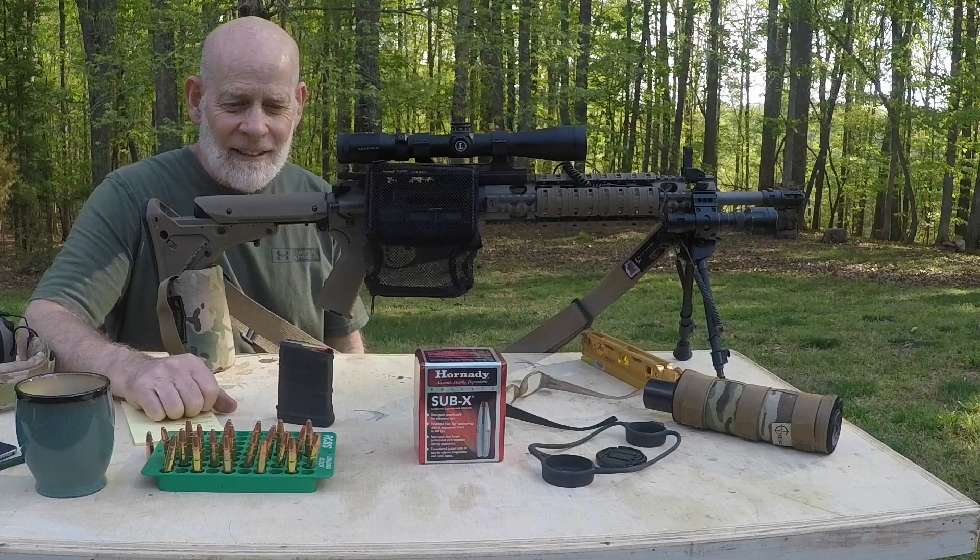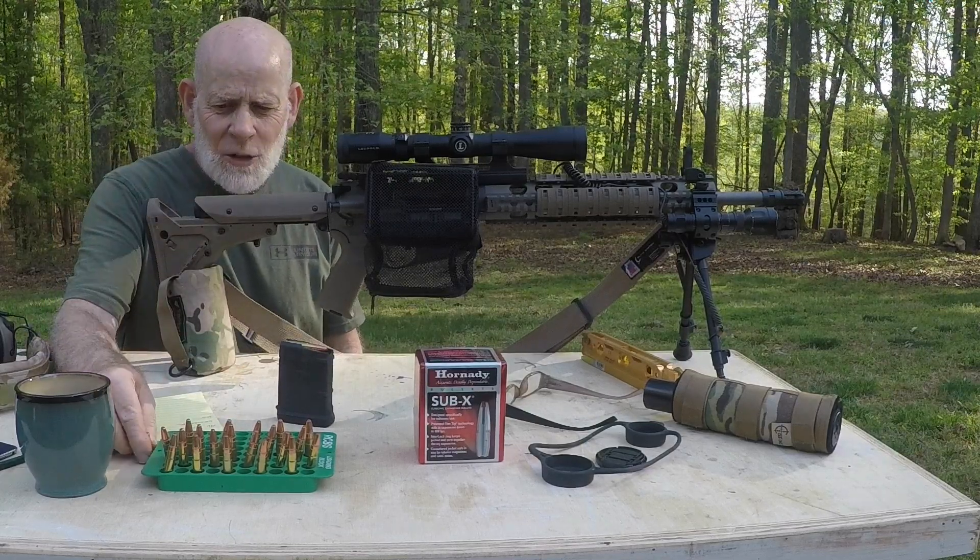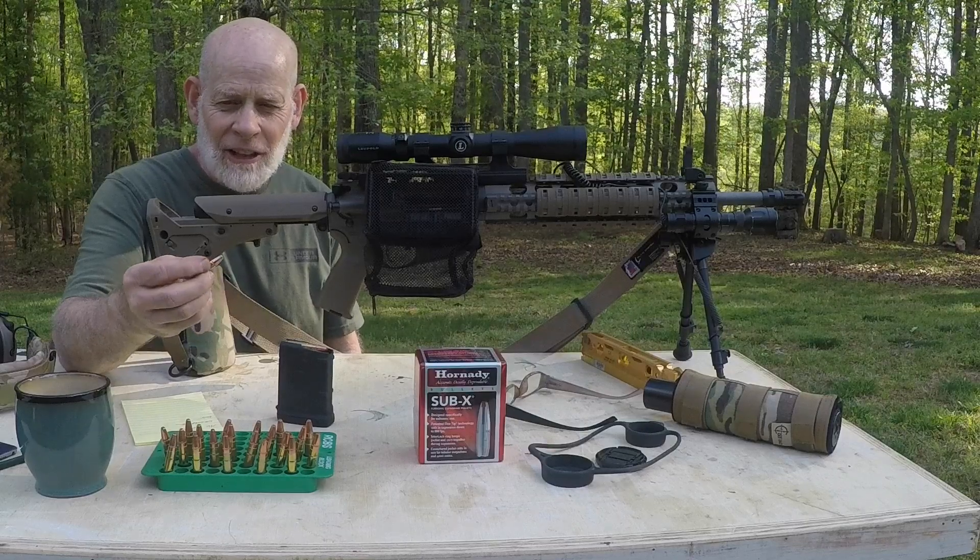Hey YouTube, Gonzo 38. I'm back here with my 300 Blackout. I've got a new round that I've been working on that I want to try a ballistic gel test on.